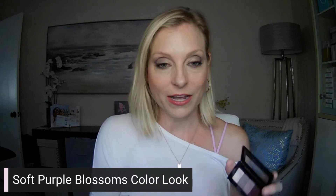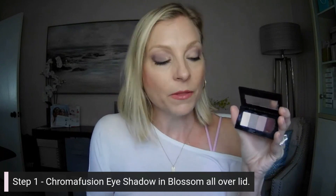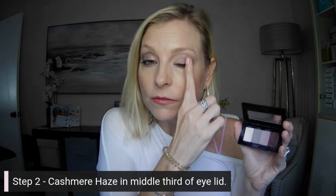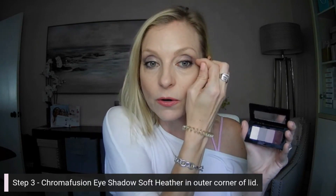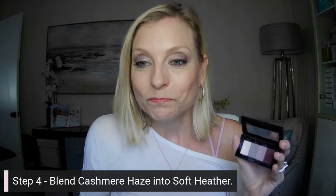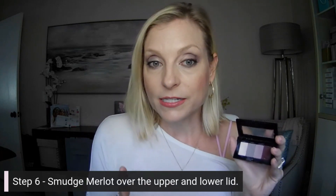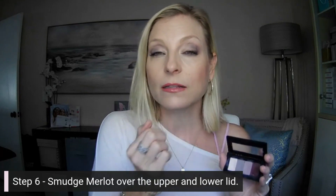That is the color set I used today. Again, it was Blossom all over the lid up to the brow bone, Cashmere Haze in the middle third of the eye, Soft Heather in the crease, and then the smudge of Merlot on the outer corner. The steps I skipped were blending — which was step four — and then step five, lining the eyes. I already had liner on. I ended up doing Cashmere Haze underneath the eye and just a little bit of Merlot on top rather than both upper and lower, because Merlot can be a bit heavy for my coloring.